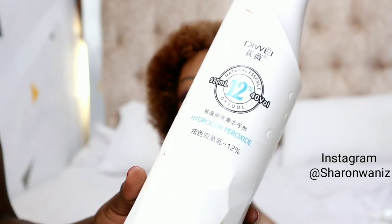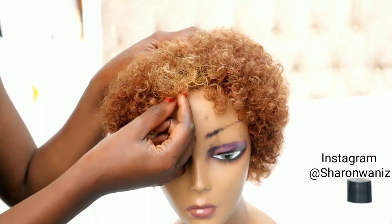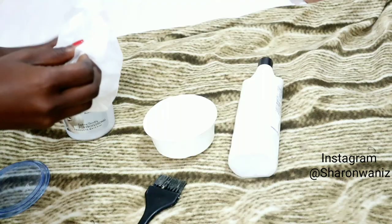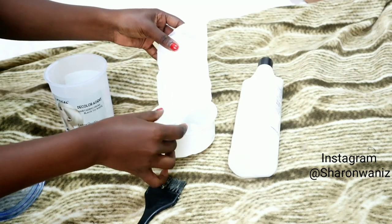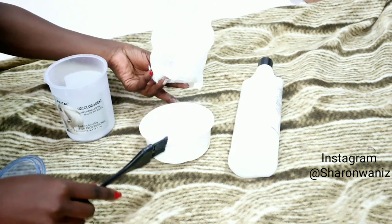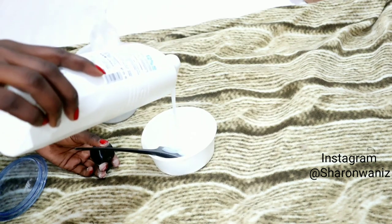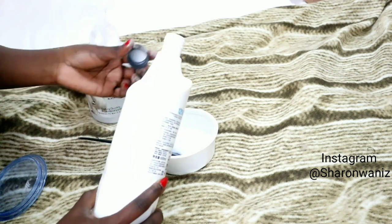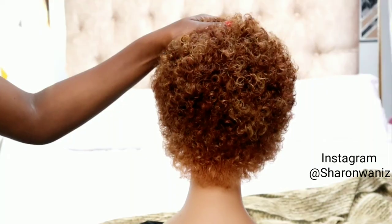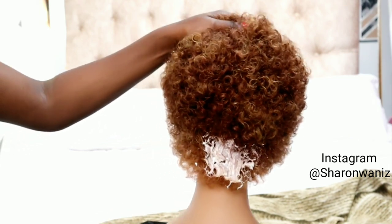These are the products I'm going to use. I'll put all the details in the description box down below just in case you're interested. I wanted this blonde color that's in front of this wig because I just really loved it. I'm going to use my hands to apply this product because I've worked with them before and I know it's not going to irritate my hands. If you're using any dye or bleach, make sure you wear gloves. I'm going to apply it on this hair and comb as I apply to make sure the bleach gets into the roots as well.